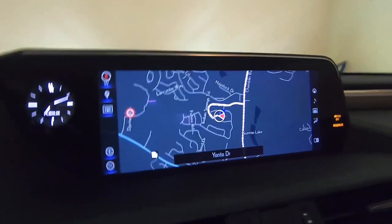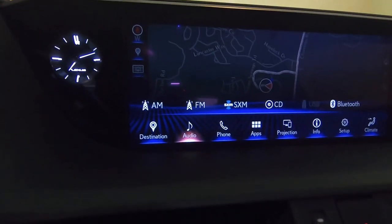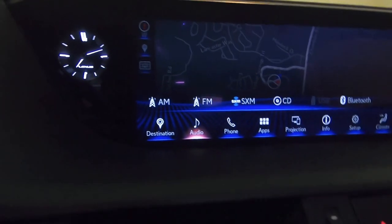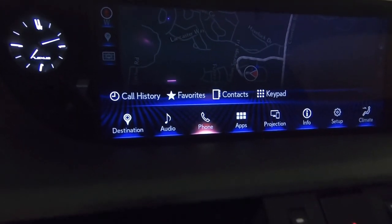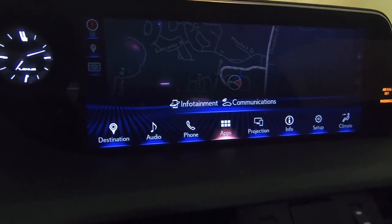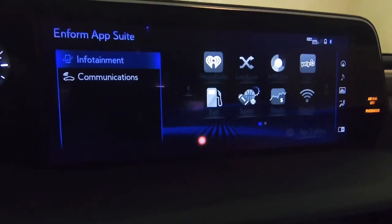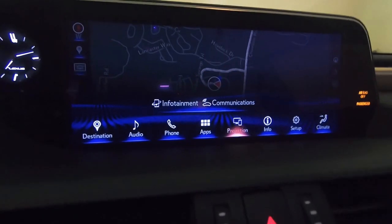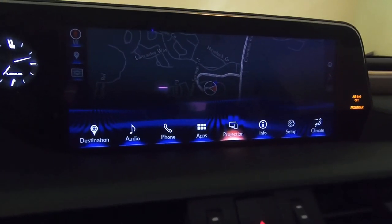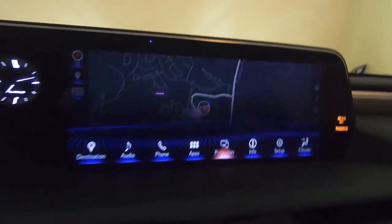If I press menu, all the things come up. I have the navigation on here, the audio — I can switch from radio to SiriusXM radio to CD to Bluetooth from here as well. I can call people on my phone if the Bluetooth is hooked up. I don't really use the apps because they're saying they have to update it — it's not updated with this model of the car yet so I can't use any of those apps, but they said it's coming. I'm not sure what projection is — I'm still learning this menu.